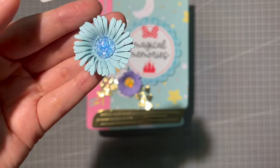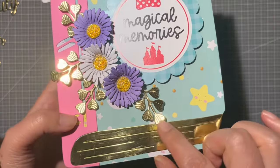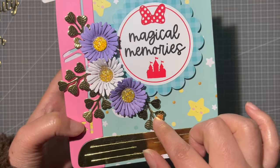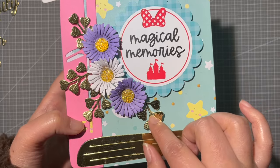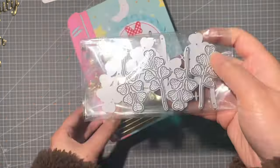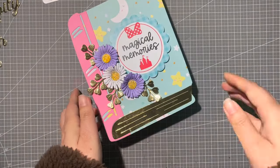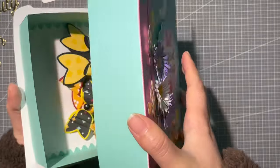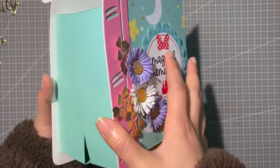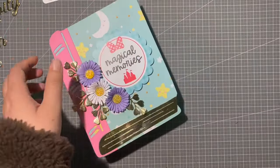Here's the blue one, and I also added this hot one that was released last November or December. This is the die I'm referring to — it's so pretty as a background element, and it looks like this.